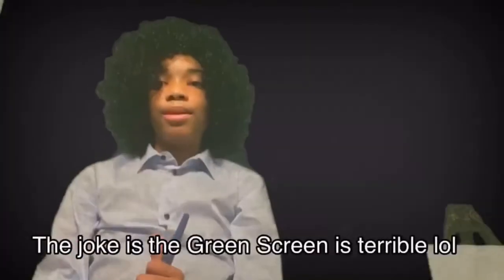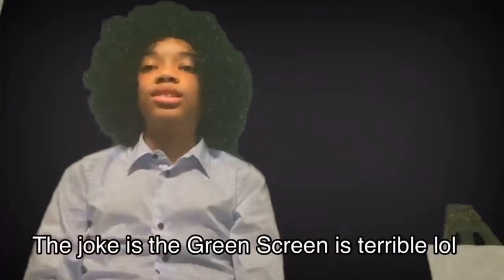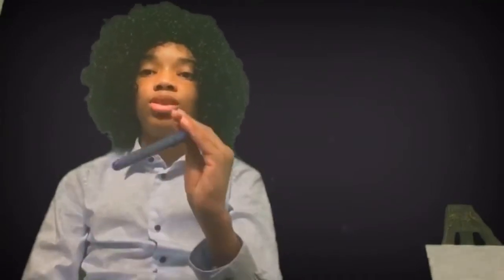Hello there, viewers. I am Bob Ross, and I'd like to welcome you to Paint Pals. This is an instructional program that teaches you, the viewer, how to paint.